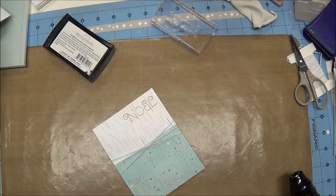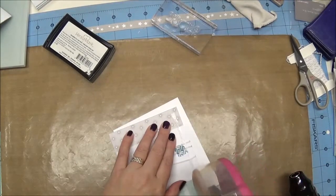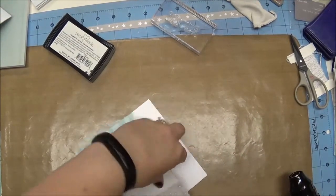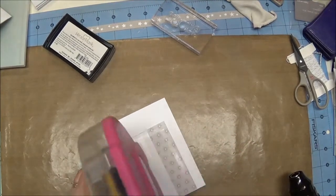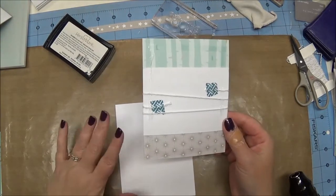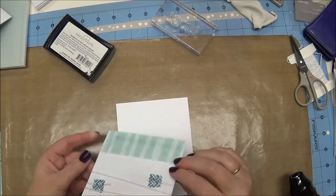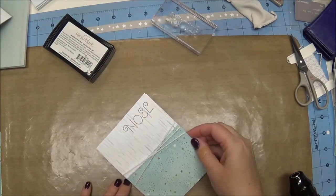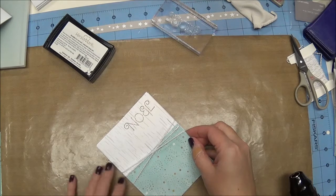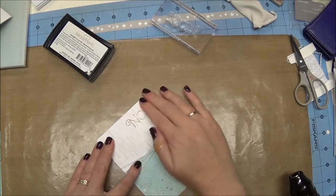Now I'm going to pull a card base — it's just a white daisy card base from Close to My Heart — and we are going to adhere those pieces together. I did do a little bit of prep work on this card before to save time. I did want to tell you that I used quite a bit of adhesive around that twine because I want it to stay down. When you add that bulk between the layers it is really easy for it to pop up, and we don't want that.